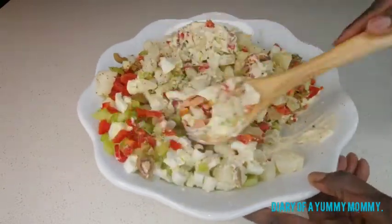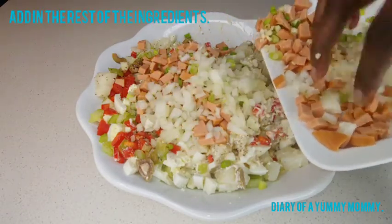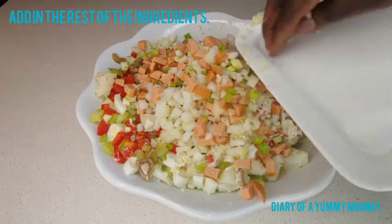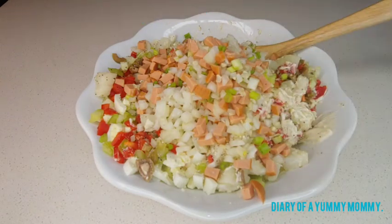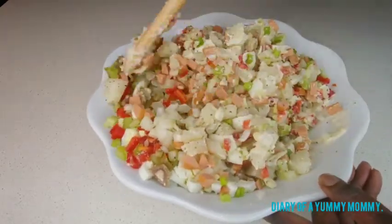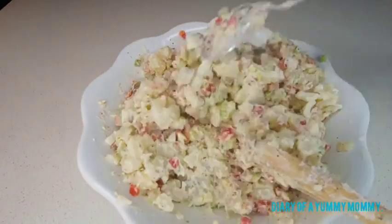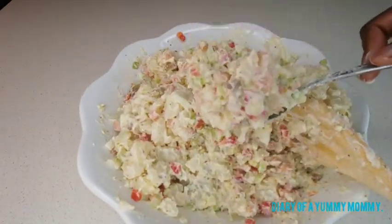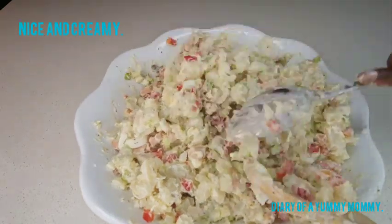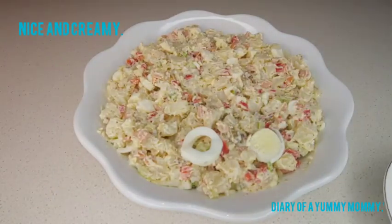Then we're gonna add in the other ingredients — the cubed sausages, the green onions, the garlic, the regular onions. We add it all in and give it a very good stir until it's very well mixed. See how creamy it looks. You could put more mayo if you want, but one cup was just enough — not too much and not too little.